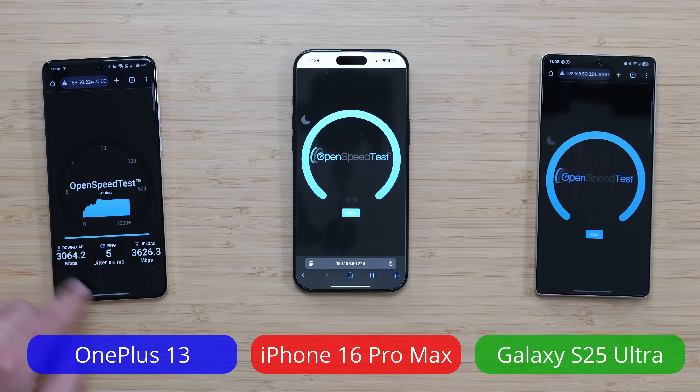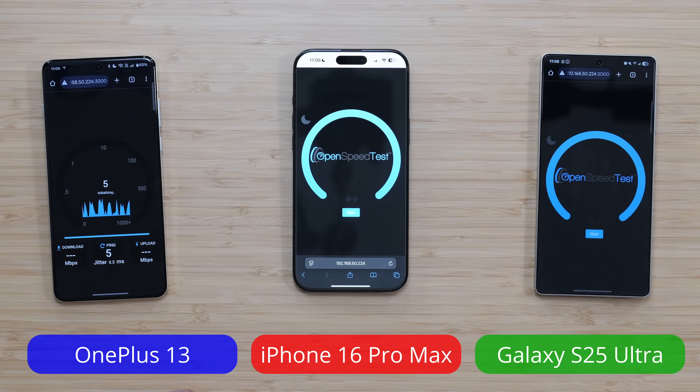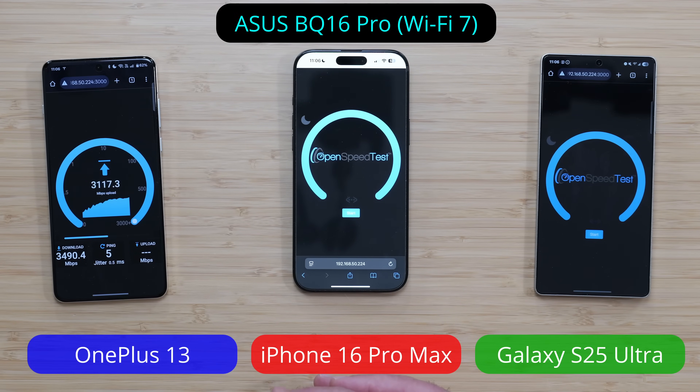We got a little above 3 Gbps down and 3.6 up. We'll kick it off again just to see what we get — we'll run it twice for stability's sake, because the OnePlus 13 can go faster than that; I've seen it go faster. We're getting better speeds now, about 3.5 down. This is a local speed test and I'm testing it with the ASUS BQ16 Pro.